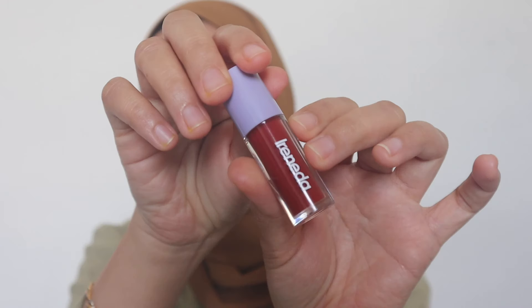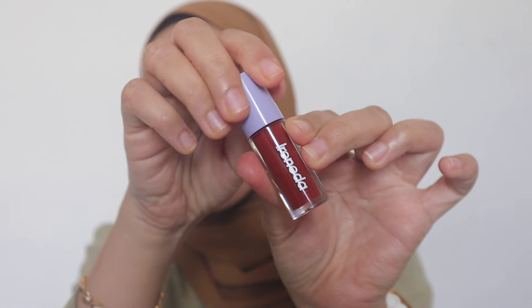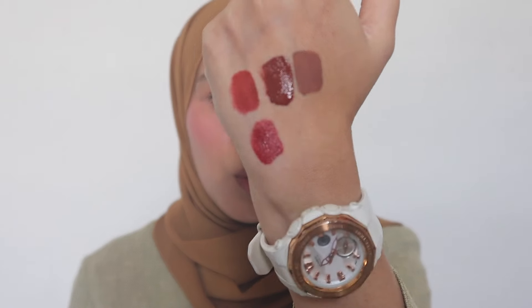Next one, we have the shade from Ironida Matte Liquid Lipstick — this is shade number 6. I got so many compliments when I put this on my lips in my other videos. The color is so stunning. Let's see the color here. So, so beautiful — kind of like a dark strawberry color, like a deep ruby red. More of a strawberry ruby red color.